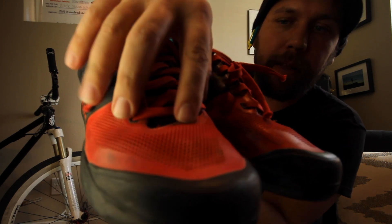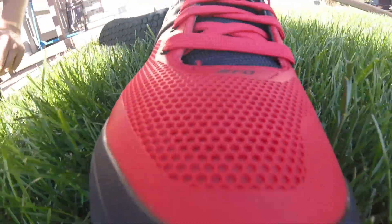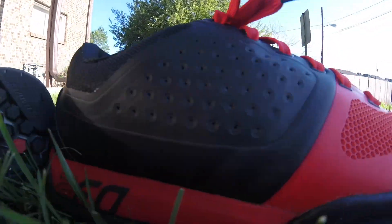Hello and welcome. Today we are talking about the Specialized 2FO shoes. Look, it says it right there — 2FO. But today I want to talk about these, tell you some of the features and how I liked them.